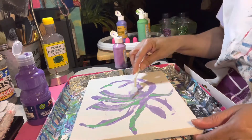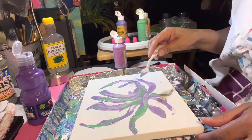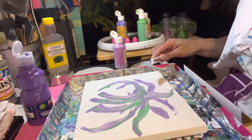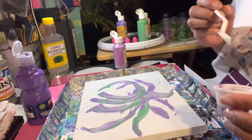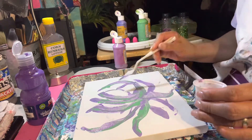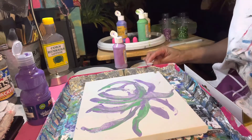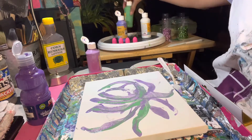Hey YouTube family, it has been a minute since I've painted — since before school started. I felt like painting today; it's Thanksgiving break and I have some time and some energy. I don't know if this looks like a flower to you, but I'm going for an abstract flower. As you can see, I already started — I just wanted to play and experiment because it has been so long since I painted.